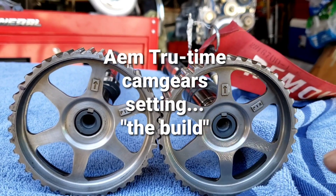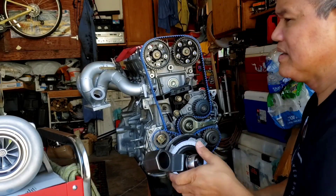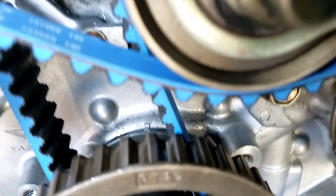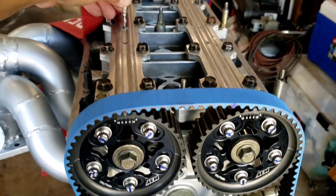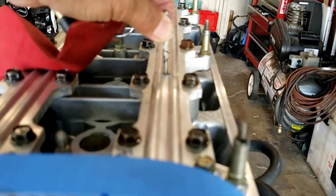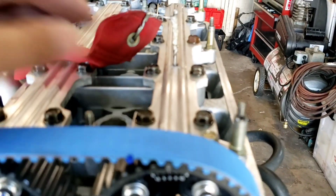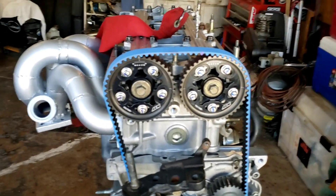Since I have the adjustable cam gears, all I needed to do was line everything up. As far as the crank, I'm on there now. For the exhaust, I can wiggle it side to side so that's centered. But for the intake, it goes in but I have to force it on there and I could not move it side to side. That's when the adjustable cam gear comes in.